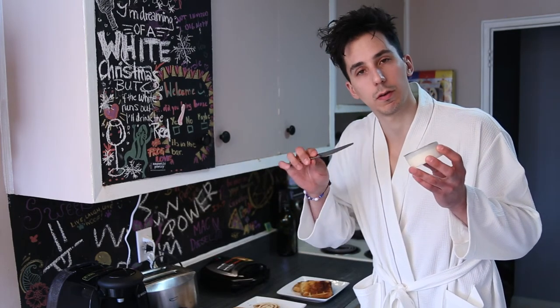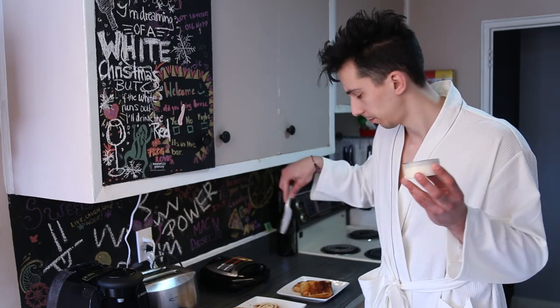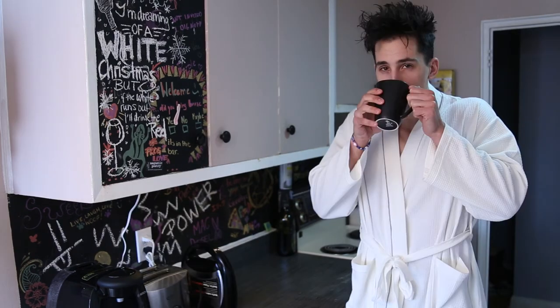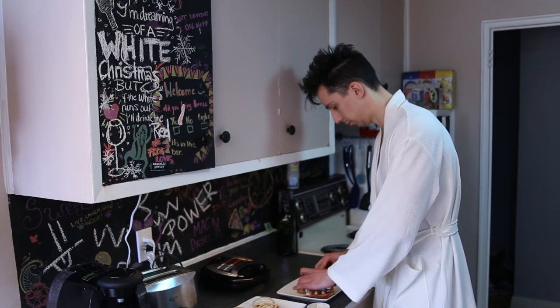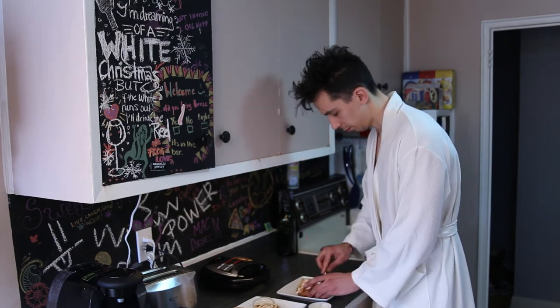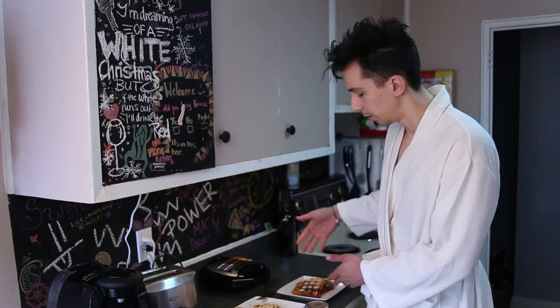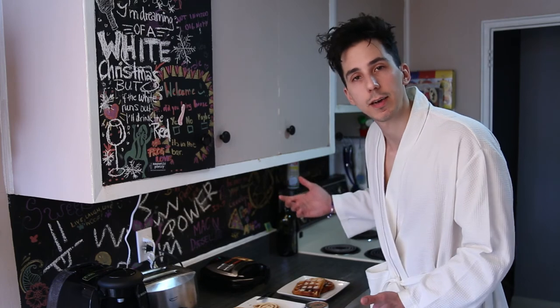This is the part where we're going to spread the delicious sugary icing onto our cinnamon bun waffles. The more icing you add, the more energy you'll have throughout the day. Fun fact.